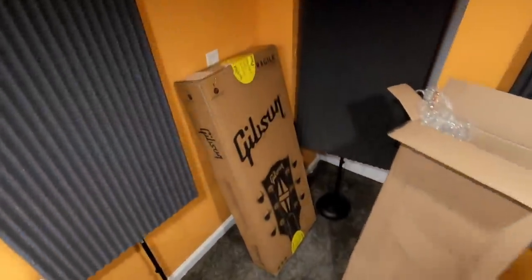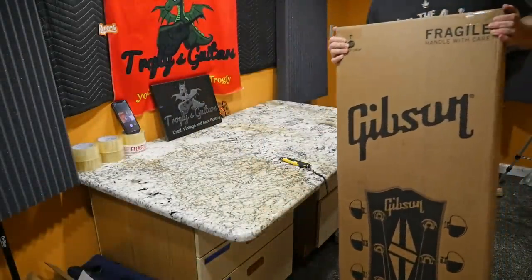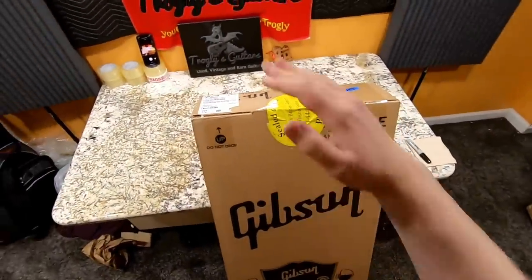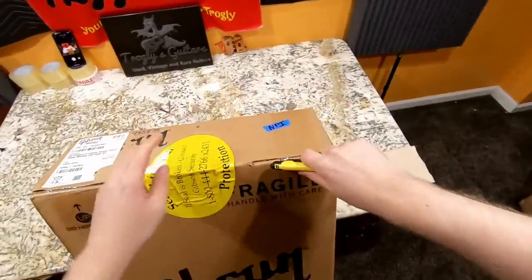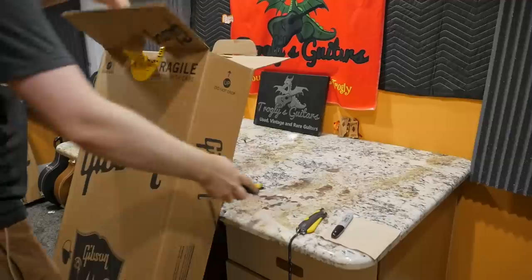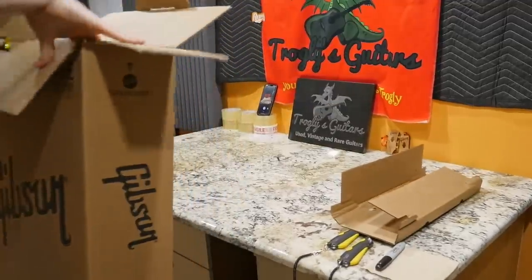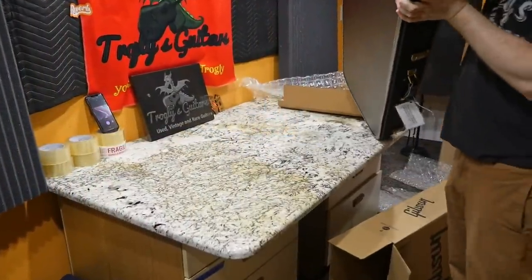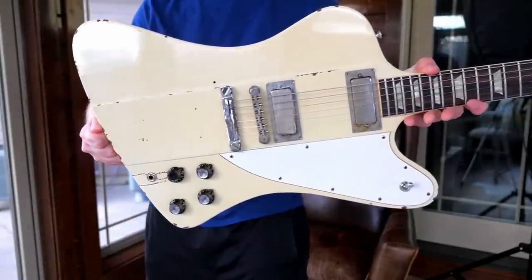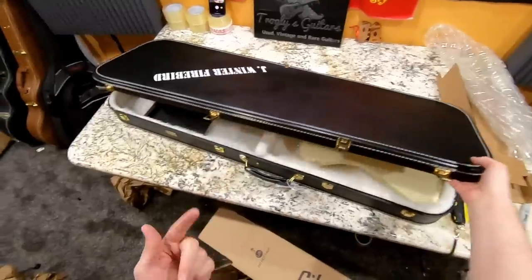We've got one last guitar to unbox today. As I generally tell you, with the big major releases I do two different pre-orders because I don't know which one's going to come in. This kind of shows you why I do that — I like to get the reviews out as soon as possible if I'm going to review it, otherwise people just forget about it and move on to the next latest greatest thing. Coming in here super late has to be probably my favorite Firebird model that's been released as far as playability, looks, tone, all that good stuff. This is the Johnny Winter Firebird — you can check out the review and demo of the one I got before this. I just loved playing that thing, so having two, I'm not that sad about it.